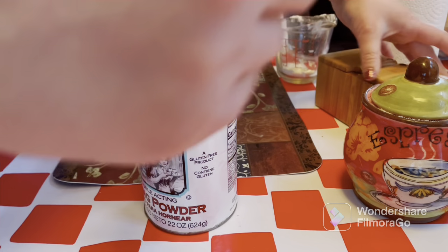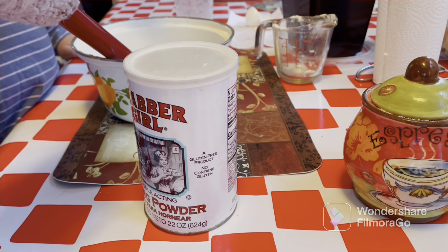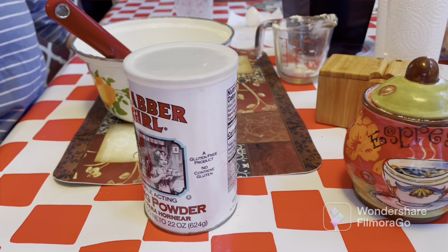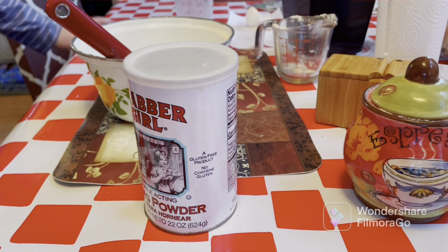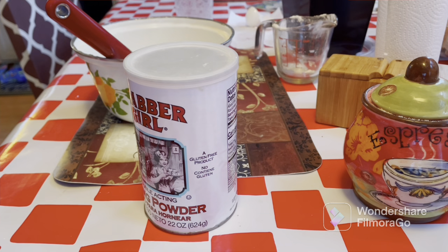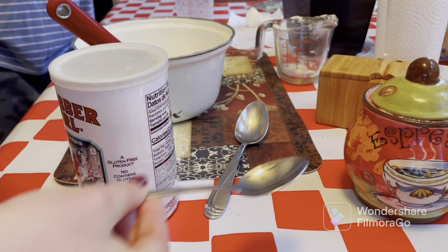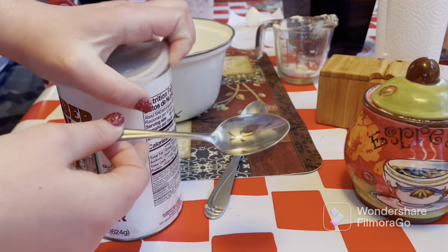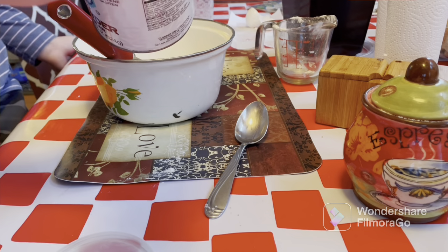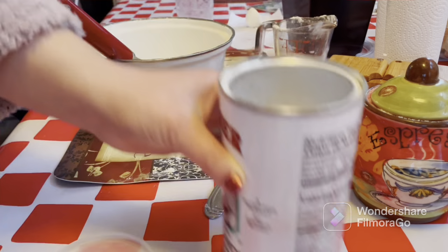Next we're gonna do one teaspoon of salt. I always like to do a little bit — if I don't have a little teaspoon I just use a tiny bit, maybe just a tiny bit more. You don't need a lot of salt because you don't want it to be too salty. Then we're gonna do two teaspoons of baking powder. I'll be right back to get that. Okay, I'm back — one and two teaspoons of baking powder.